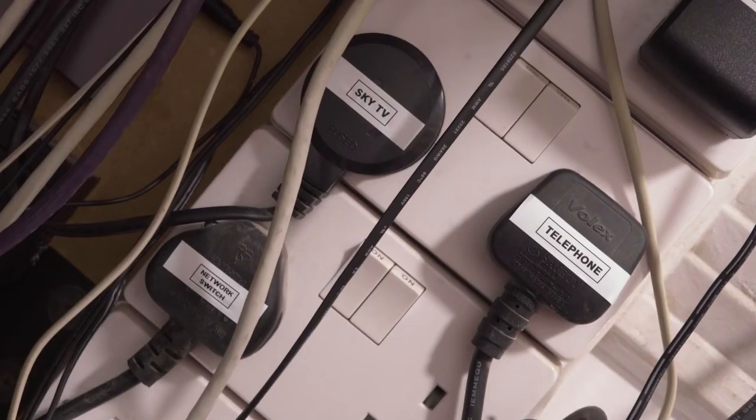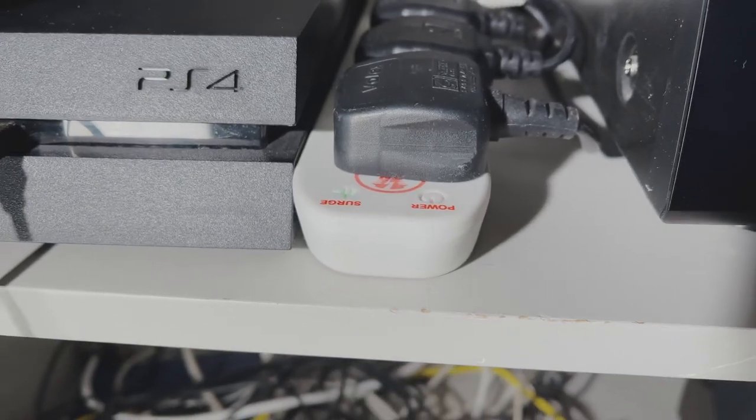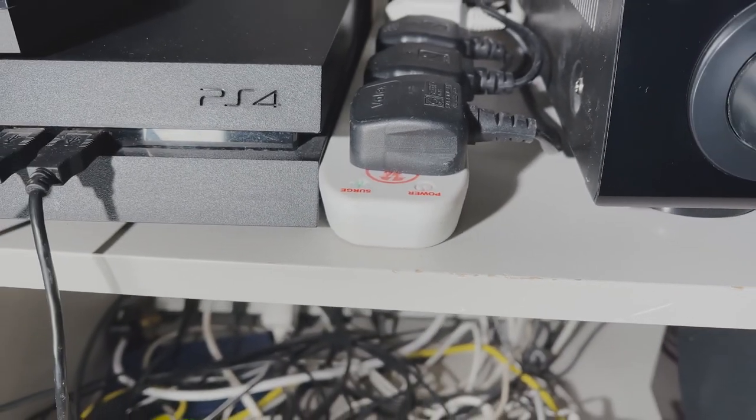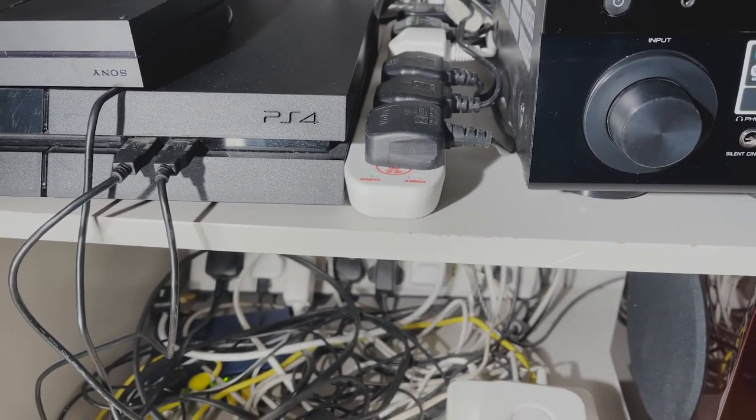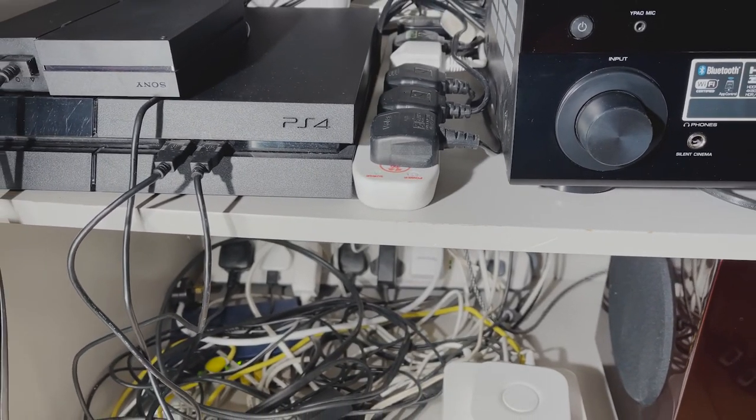The bigger question is what can you use these things for? The thing I find most useful is labelling electric plugs. Back in the day people just had a telly plugged into the wall. Now we've all got a TV, a DVD player, a sky box, a surround sound system and a PlayStation or an Xbox — and they're all plugged into an ever-lengthening power strip.